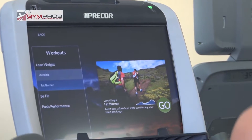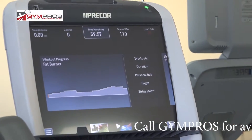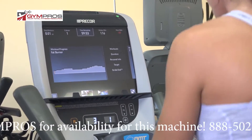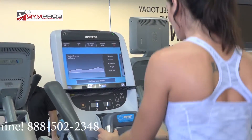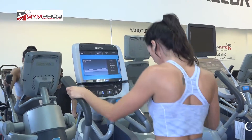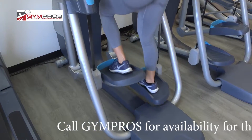We're here to talk about the Precor 885 Adaptive Motion Trainer — the AMT. The 885 is basically a touchscreen unit with the P80 console. What's great about this is that it has an integrated screen that you can plug in for your internet, and you can play your TV through this. It's a very reliable, very sturdy, commercial-grade unit.